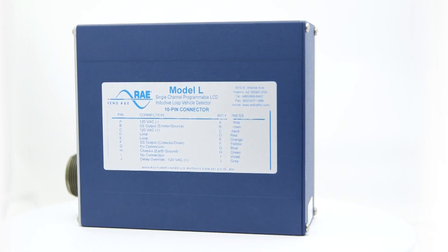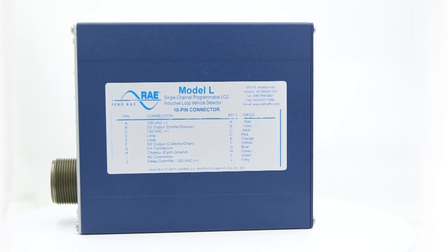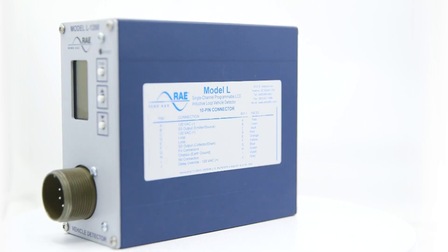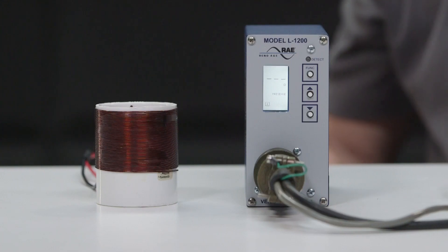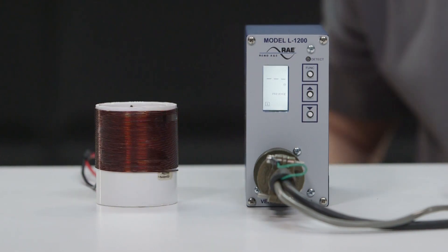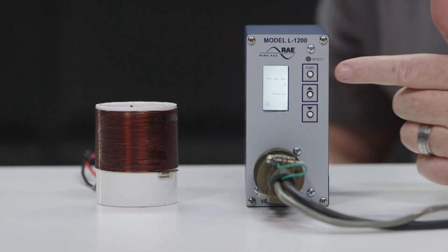This video shows how to set up the operation and troubleshoot methods for the Reno Model L1200 detector. With the unit plugged into the 10-pin circular connector and the power turned on, the backlit display should turn on.